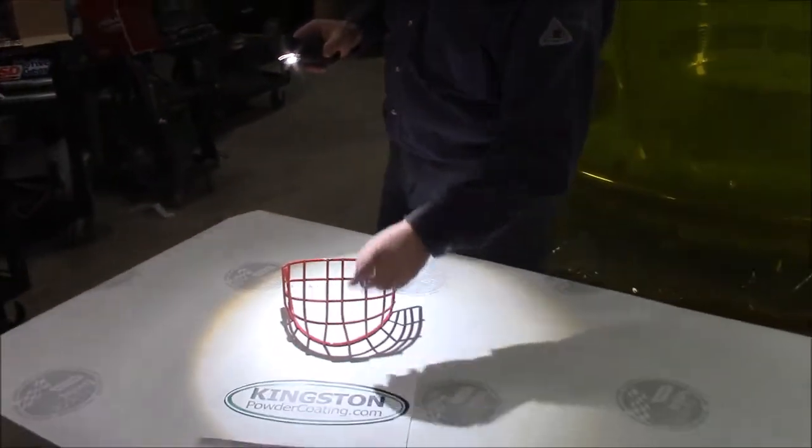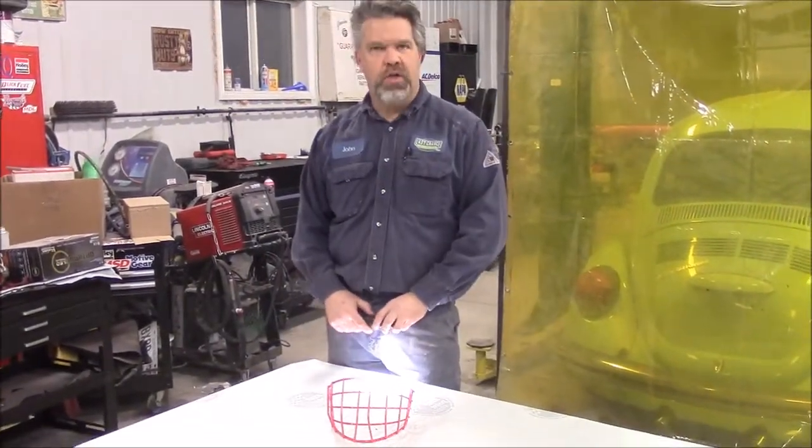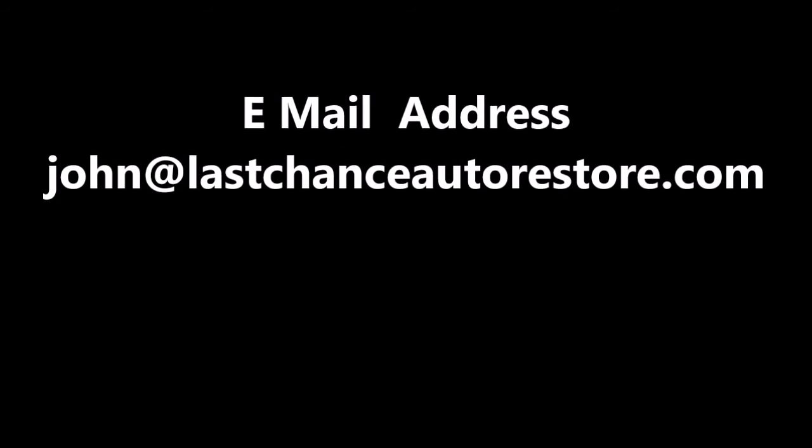So that's kind of a neat effect. Thank you for watching, I'm John from Kingstonpowdercoating.com. Thank you.